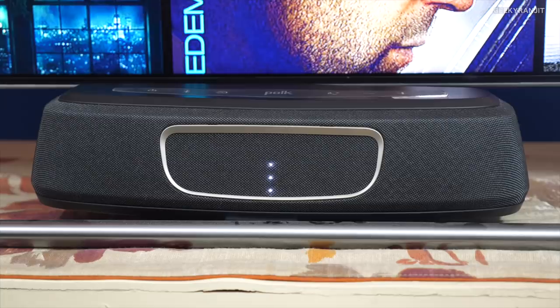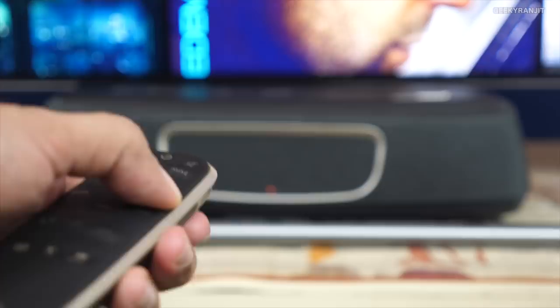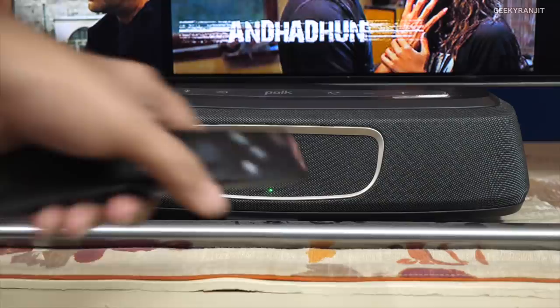To adjust things like bass and other settings you have to use the supplied remote. You can adjust the bass — increase it, lower it — so that's a nice thing. There's also a voice icon on the remote: if you want to enhance dialogues you can boost this up to get enhanced dialogue clarity. I didn't have to boost it too much, but you can boost it if you want a big separation between dialogues and background. That option is available.